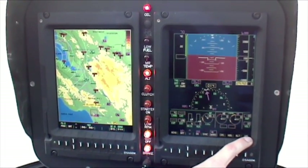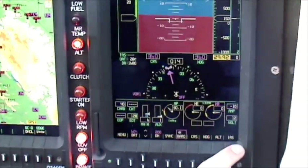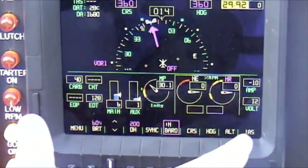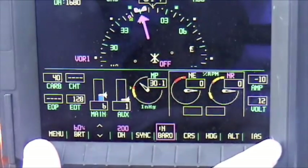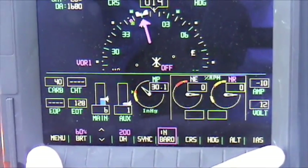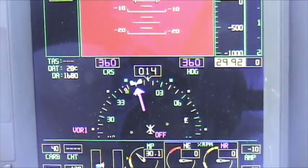Our engine gauges, rotor and engine tachometers are all over here on the lower portion. They are in a smaller package, which is actually where I like all the gauges to be — a lot of information in small space. You have your HSI depiction and right above that you have your artificial horizon.